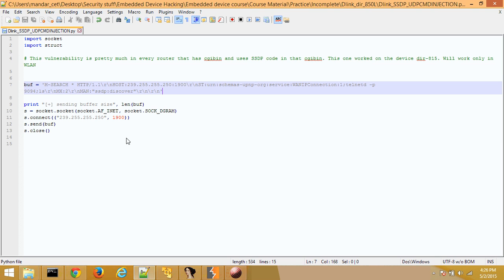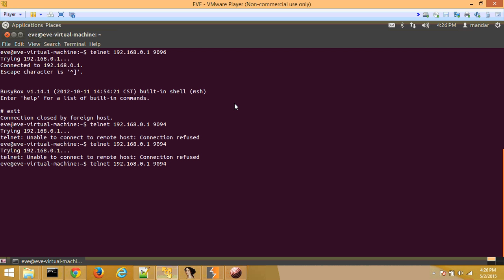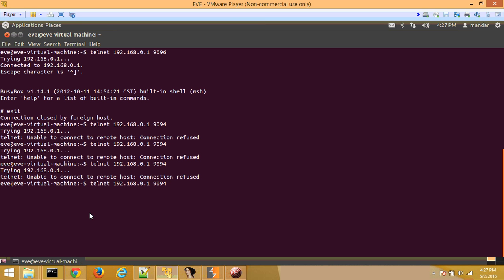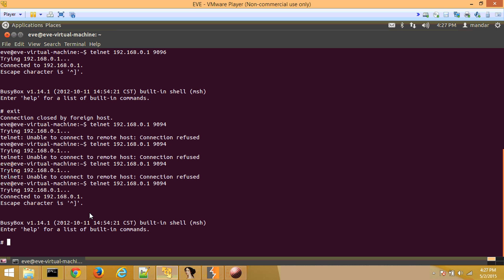Following that, what I was able to do was create a Python script that basically sends the same thing. It sends a URN colon schema and then has the service colon in that, followed by an actual command. In this case, what I'm trying to do is open up a telnet on port 909. So what I'm going to do is try to do a telnet connection to my laptop — and as you can see it's saying it's unable to connect to the remote host. Now we can basically send this Python script and try connecting to the router.